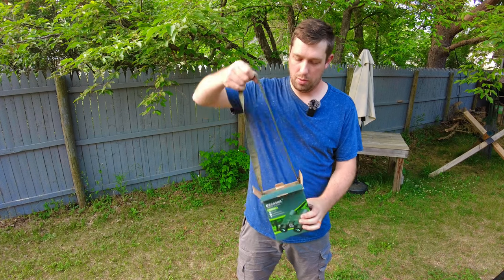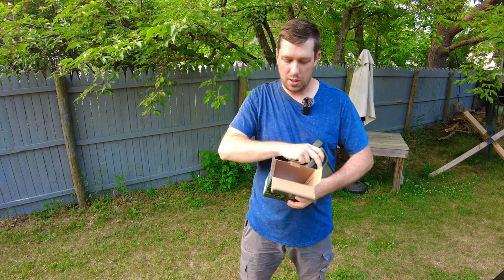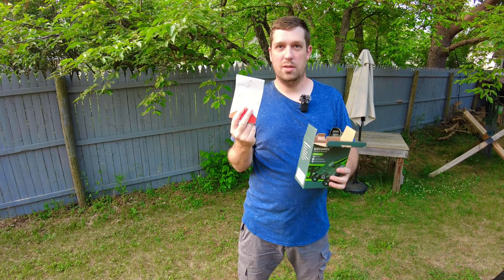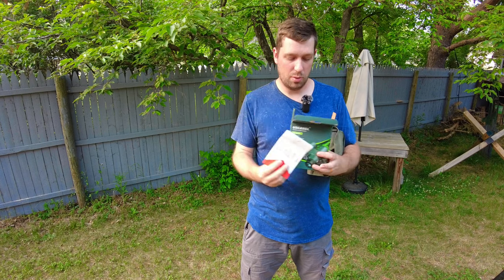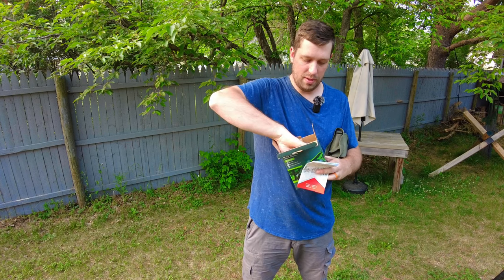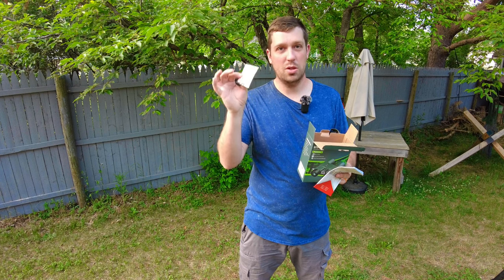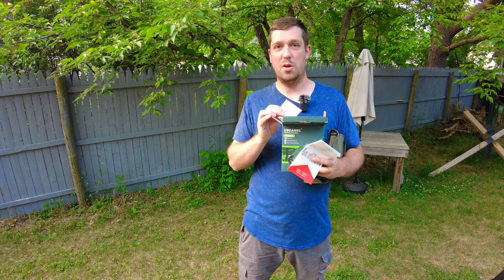Inside the box you're going to find your binoculars inside a case that you can neck carry. Additionally, inside the box you're going to find a manual with a few different languages and the specifications — important if you're new to binoculars and not sure what the parts are. There are also a couple of lens cloths of different variation, which are really important for maintenance. There's very little maintenance with glass like this, but you can wipe down and keep the dust off the lenses so you have a nice clear image.